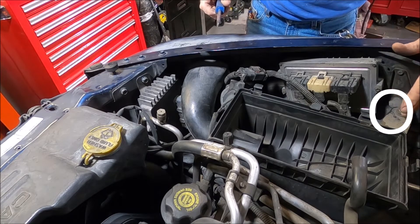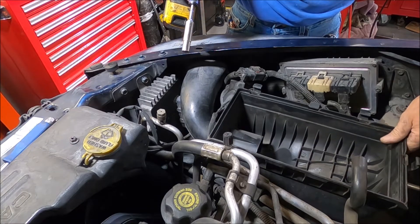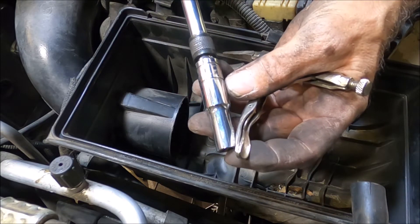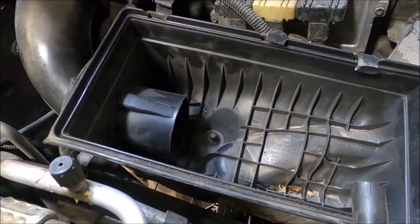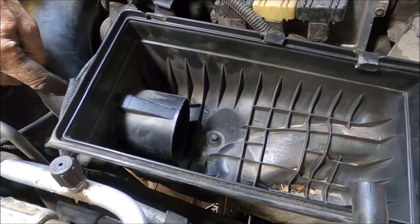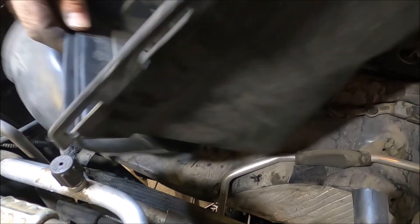Now I can see one of the bolts right here and there's another one right down here — that's a 10 millimeter. There are three fasteners holding the air box in place. One of them is what they call an E socket — this is an E12 — it looks like a Torx but just backwards. Then you've got the 10 millimeter nut, and there's another one of those underneath the tube, really hard to get to. I was actually able to spin it off with my fingers. Let's take this on out of here.